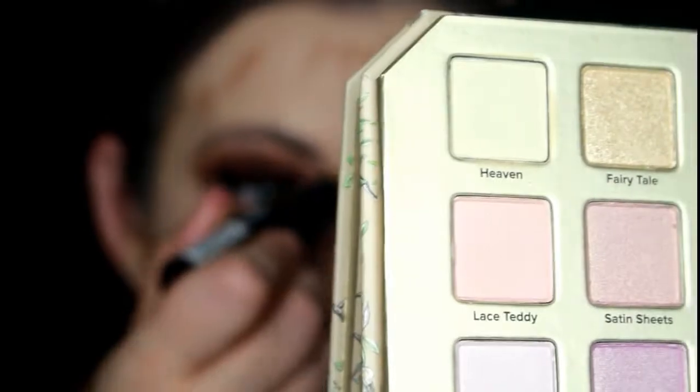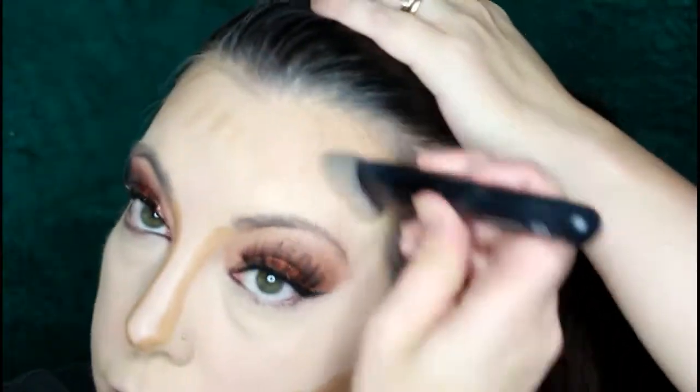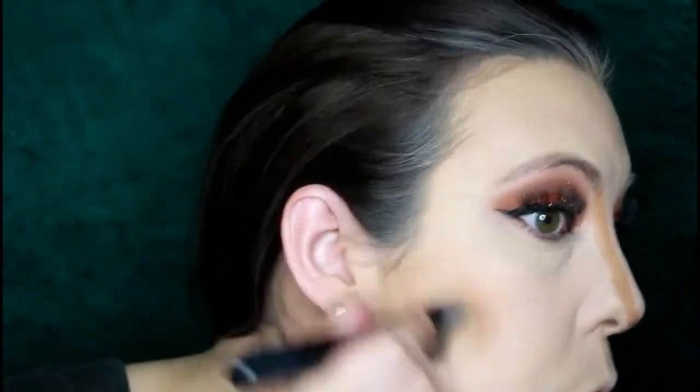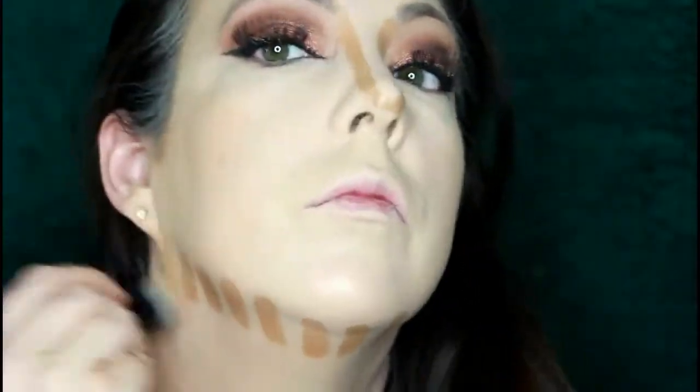Now I'm going in with my NYX Foundation Stick in the color MSF09 Caramel — I use this to contour my face when I do cream contouring. It is the best stick ever. I did try the Anastasia one in the same color but I feel like this works a little bit better for me. Going in with the ELF contour brush — I love the angle of this brush because it really gets into those finer spaces that are harder to blend with another tool.